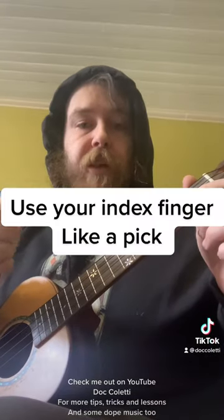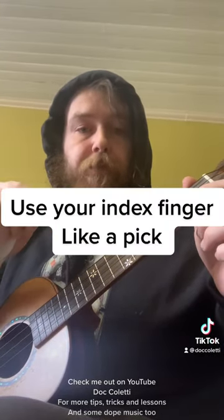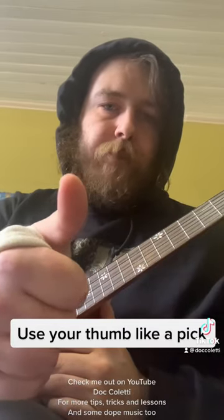Your index nail, or even your index finger pad, just like a pick. You can also use your thumb — I'm not very good at it, but it gives a nice soft sound.